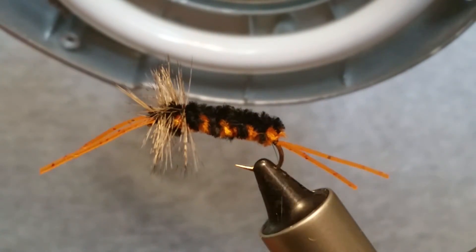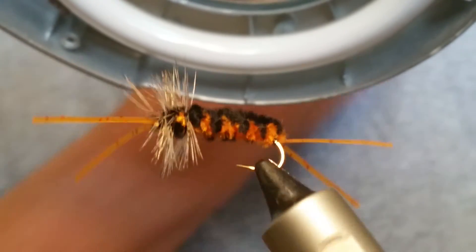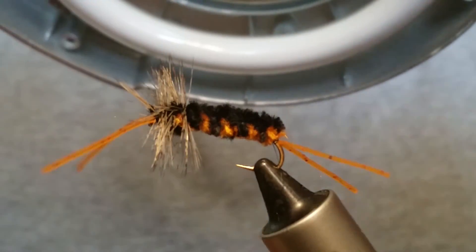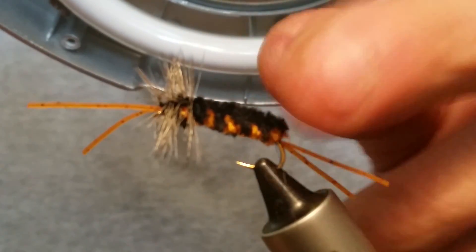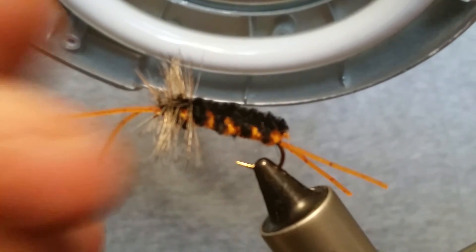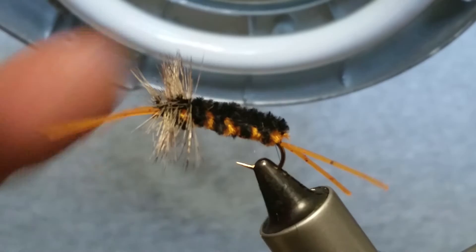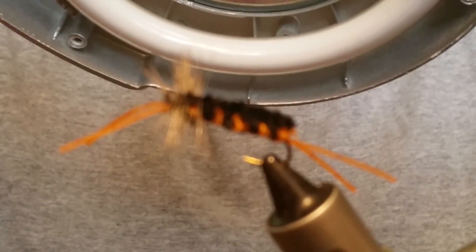And that is your Bitch Creek — weaved with black on top and orange on the bottom. It's rather simple to do. There are a lot of different flies you can make by weaving yarn and chenille, so it's a good thing to learn. Just remember: keep the orange behind the black, orange under, black over. Anyway, hope this video helps someone out. If you don't want to tie any of these, give me a holler and I'll tie some for you. Thanks for watching — this is a Bitch Creek tied on a size 8 Daiichi hopper hook.